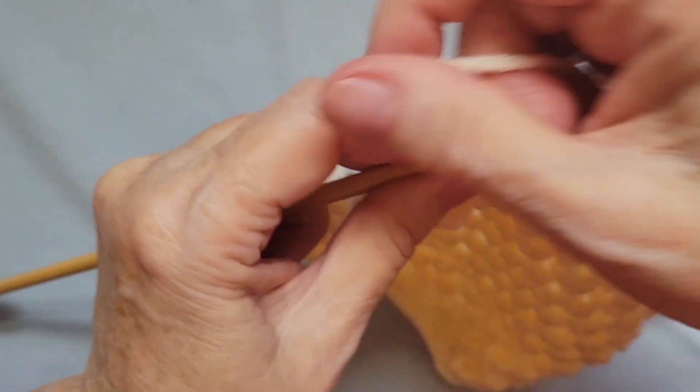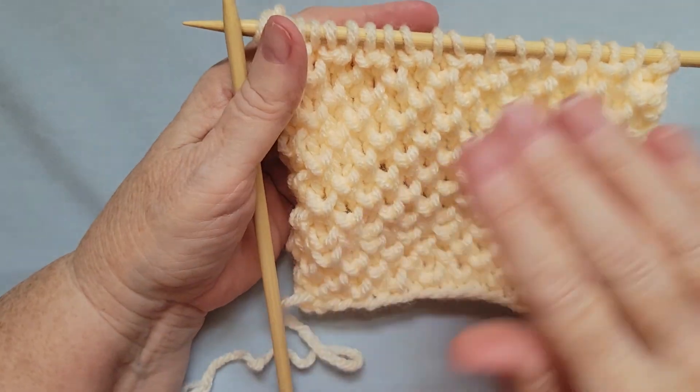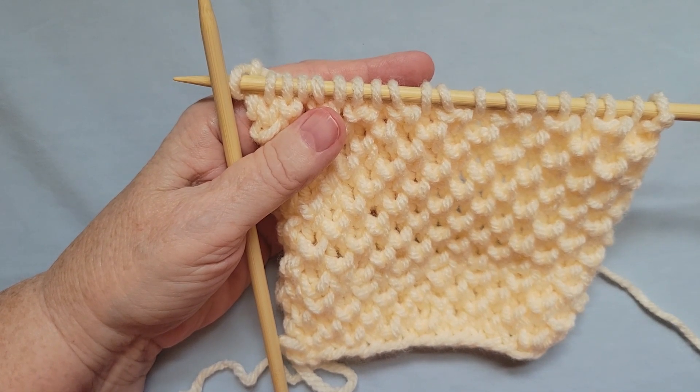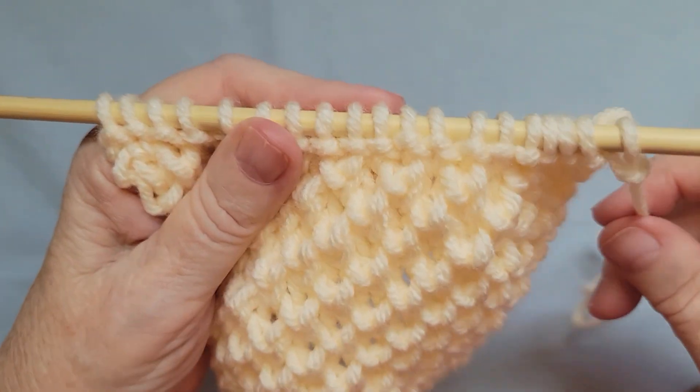So that's row two of the pattern. As I said earlier, row three is just knit. I'm going to pause while I knit across row three, and I'll show you how to knit row four shortly. I've knit row three, and I'm now going to start row four.